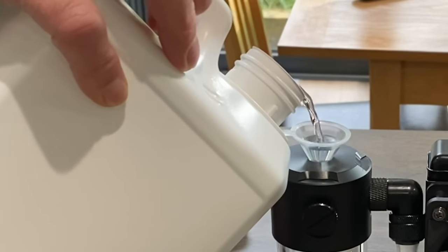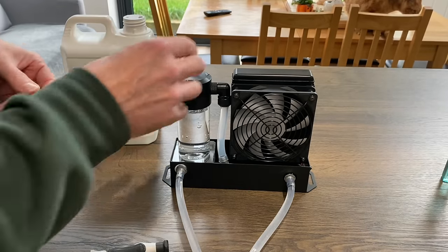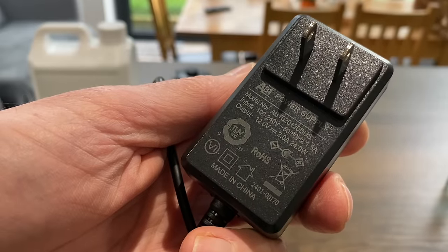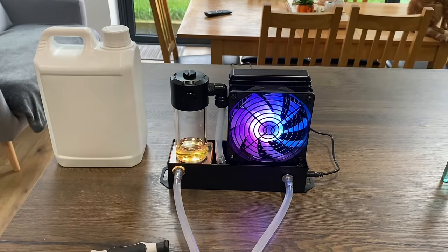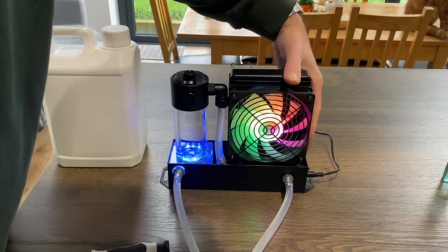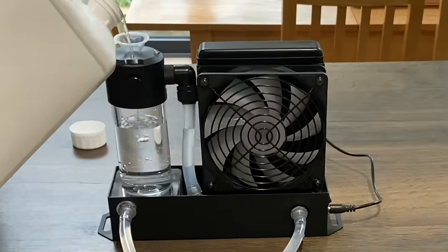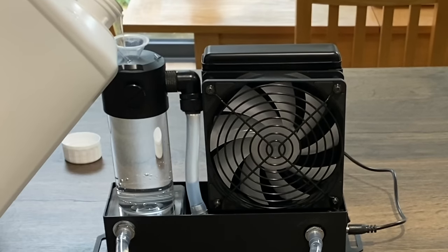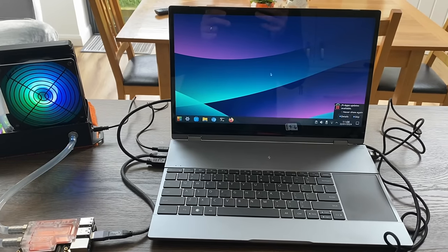You can see it going down through the pipe. I'm going to fill it up to the top. My son has had water cooling on his PC before and advised to run it through the radiator first. Here's the adapter - 12 volt, 2 amp, 24 watts. Plugging in - oh wow! That must have already gone through the radiator. I'll turn it off and get it pretty much full. That looks good - pop this back in. We're up and running!